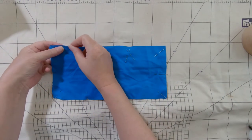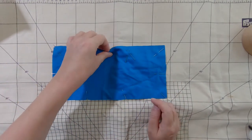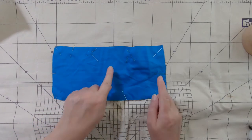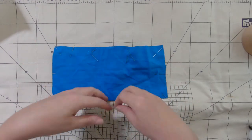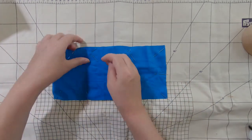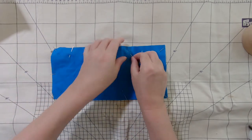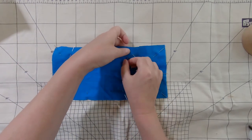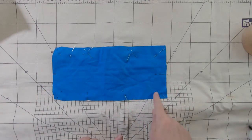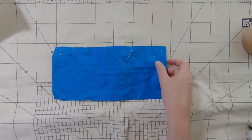This is a project where we are going to sew it right sides together — you can't really tell on this fabric, there's no right and wrong side. Then once we've sewn it, we're going to turn it the right way out. At the moment it's inside out and that's called bagging out. It's a technique that we use a lot in sewing — you sew everything inside out and then turn it through to the right side. I've allowed 1.5 centimetres seam allowance for this project.